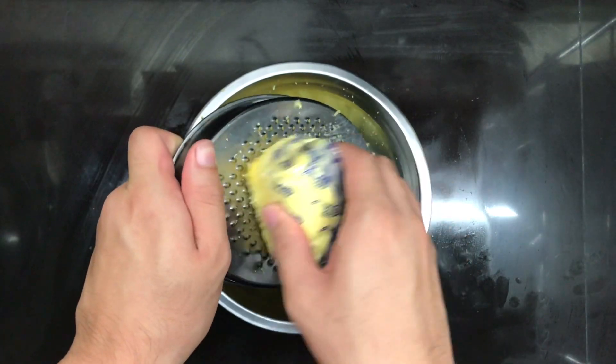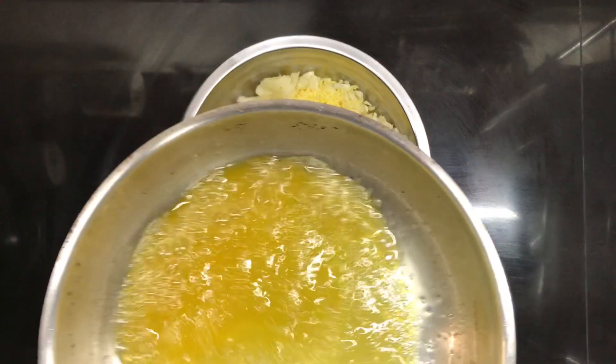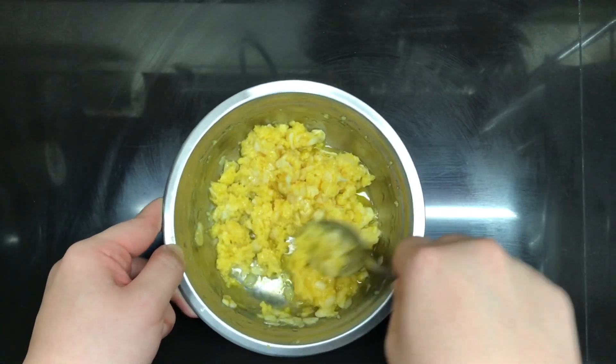I would like to thank my friend for helping me out on this very difficult task. Add the garlic to the cheese, then pour in 100 grams of melted butter, or roughly half a bar. Then just give that a good mix.